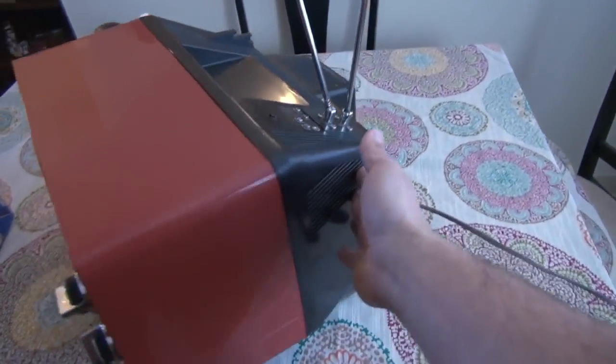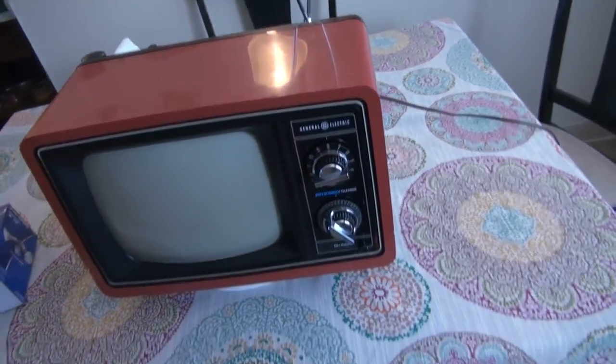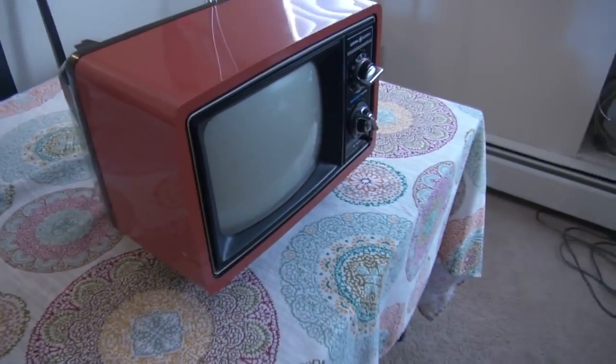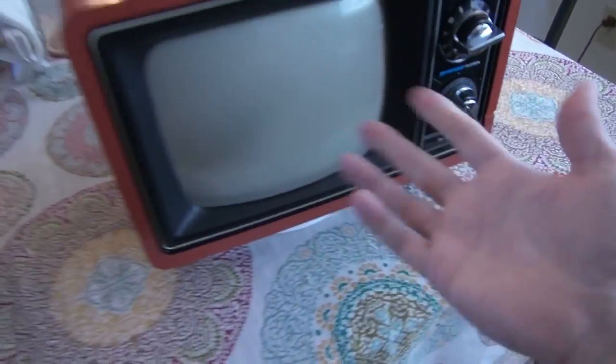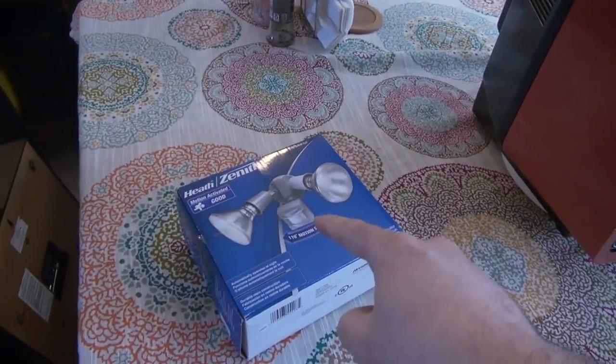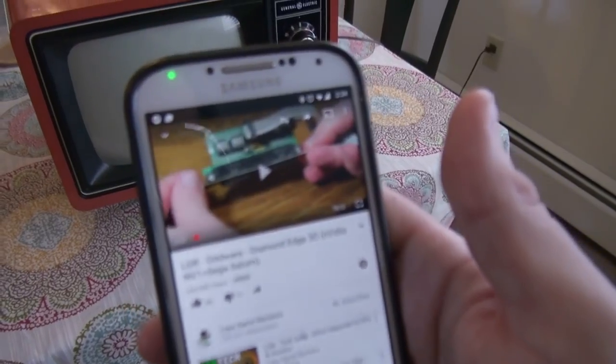It's not really pretty — if you want to see inside, the other video will show that; it's going to be pretty ugly. But this TV does not turn on the normal way anymore. It's in an automatic mode, and that's what I'm using to do that.